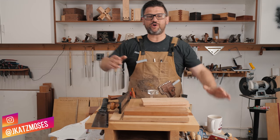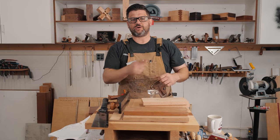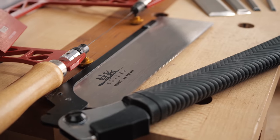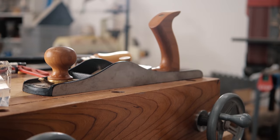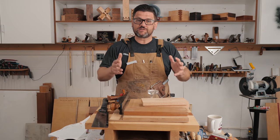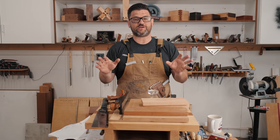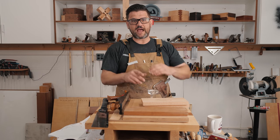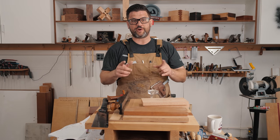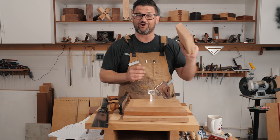Welcome back — we're doing proud dovetails today. I'm running a contest over on Instagram; I released a video a couple weeks ago. We're giving away a thousand dollars in cash and prizes, including a number 62 Lee Nielsen hand plane and a bunch of other stuff. I wanted to do some dovetails in honor of that contest, so we're doing proud ones today — such a cool look. The dovetails are proud with a chamfer on them, super geometric and really neat, especially with the end grain and long grain showing. I've got some white oak prepared and we're heading to the table saw to cut a little rabbet.